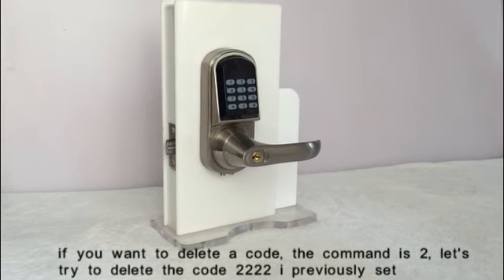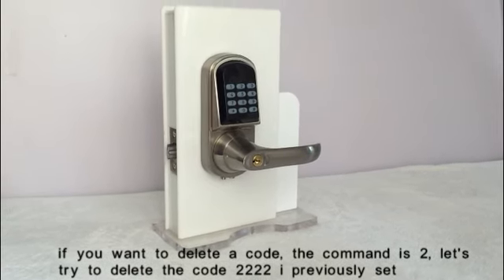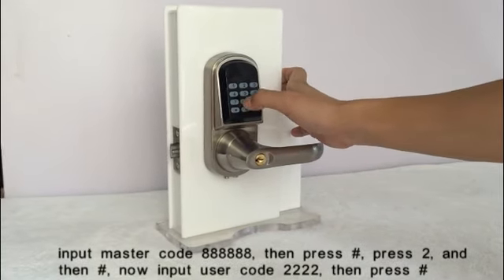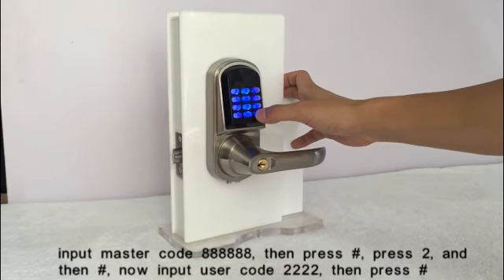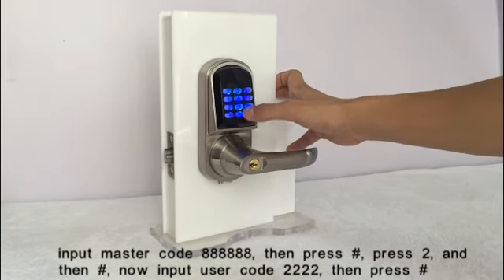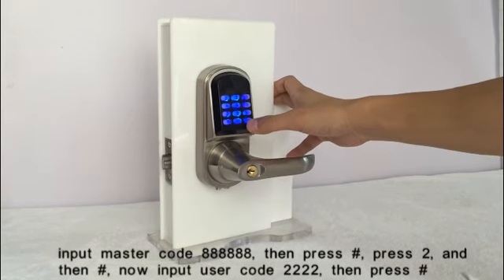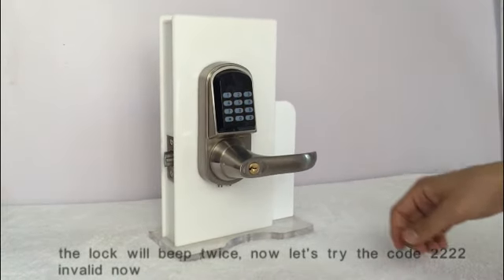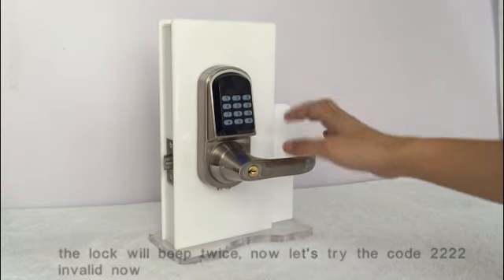If you want to delete a code, use the delete command. Let's try to delete the code 22222 previously set. Input the master code, then press the key. Enter the delete command and press the key, then input the user code and press the key. The lock will beep twice. Let's try the code — it's invalid now.